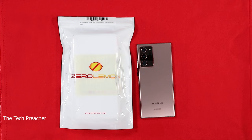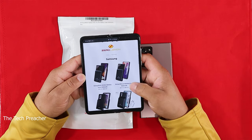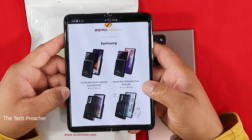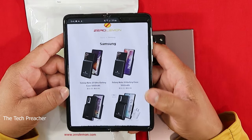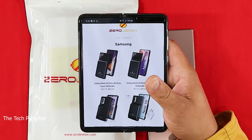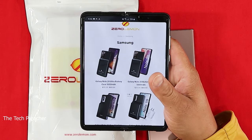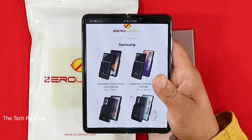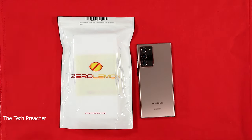ZeroLemon has been a good brand for battery cases — they don't go with style, they go with performance. This is a 5,000 milliamp battery case for the Galaxy Note 20 Ultra. Right now ZeroLemon is running a huge special: the Galaxy Note 20 Ultra battery case is $39.99, down from the regular price of $59.99. Even the regular Galaxy Note 20 version is $39.99 — a great deal.